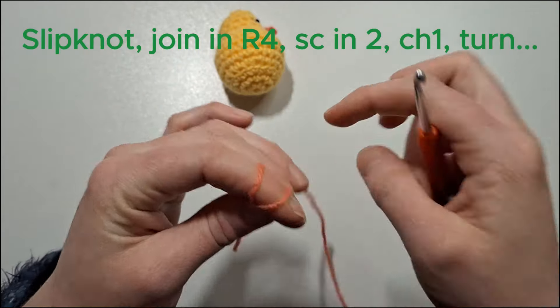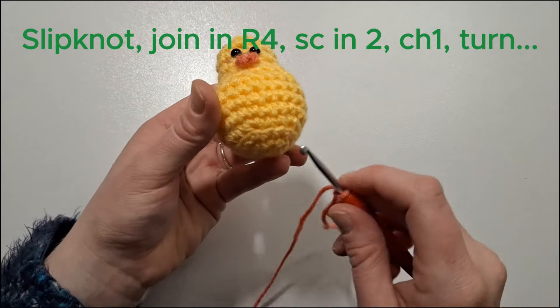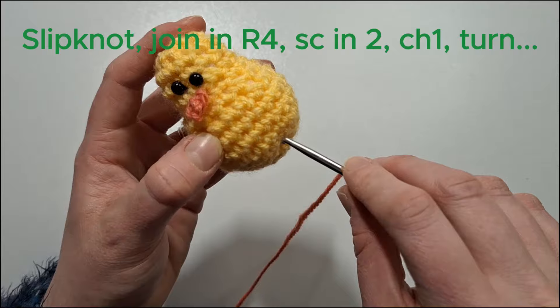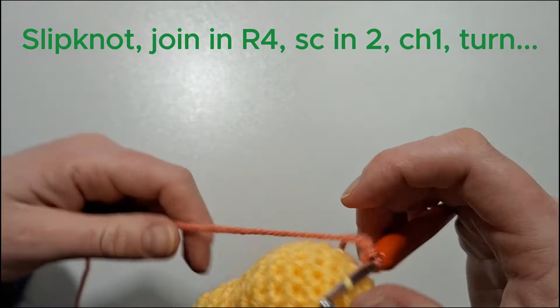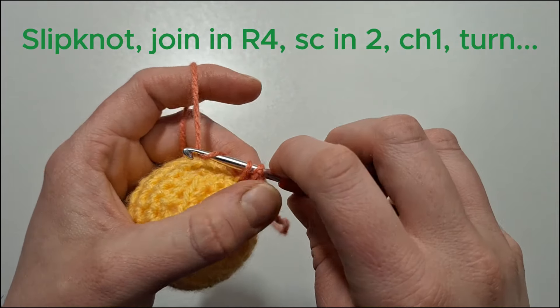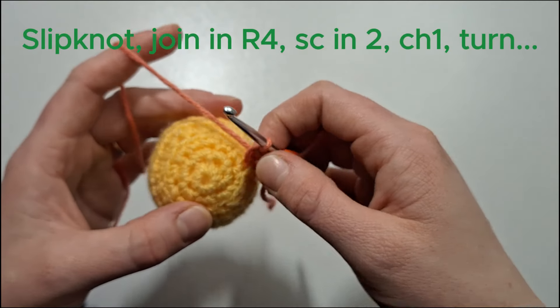In orange yarn, create a slip knot, then find the front loops left over from row four. We're going to add the foot slightly on the right hand side, join with a single crochet, and then do another single crochet in the next stitch.